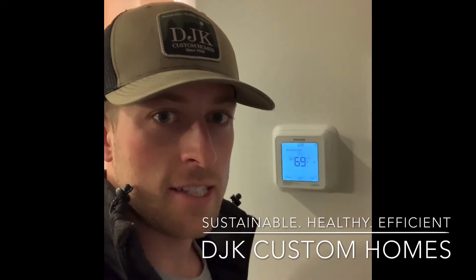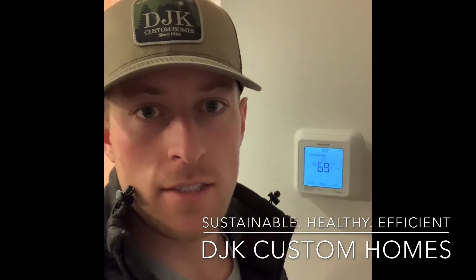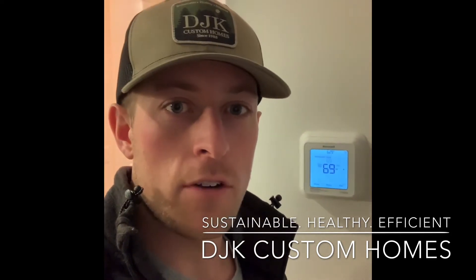This is Kevin Kittleson, DJK Custom Homes. I'm here next to our Honeywell T6 Pro Thermostat. Today I want to show you how to control your ventilator settings, which is going to control your ERV system, bringing in fresh air and expelling the stale air to your home.